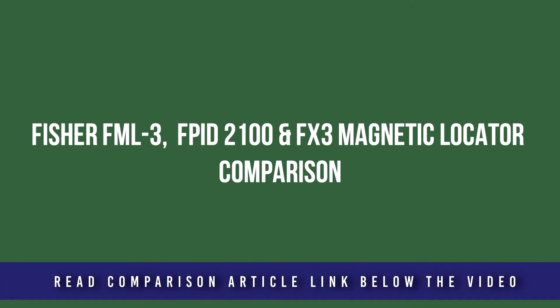In this video, we cover three Fisher Industrial Metal Detectors: the Fisher FML3, FPID2100, and the FX3 Magnetic Locators.